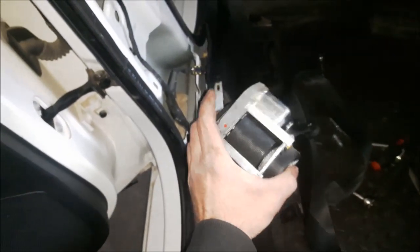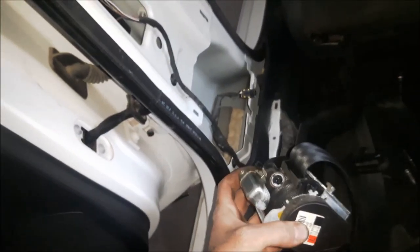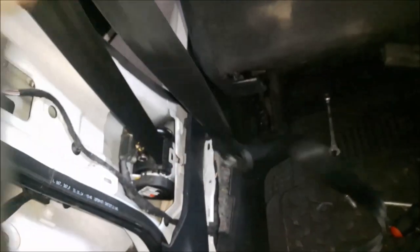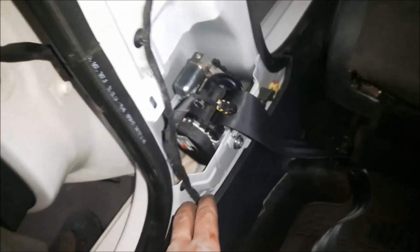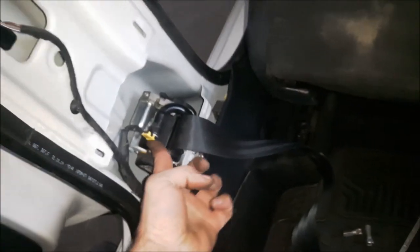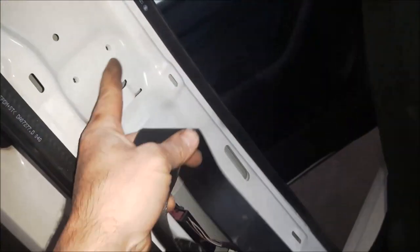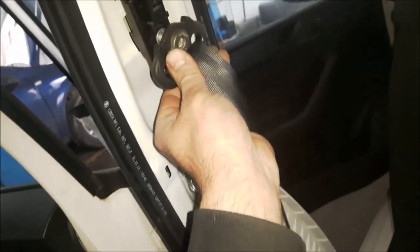Here I have a new safety belt unit. You can see this one is not clicking and it's working as it should. Now I'm going to install it — just put the bolt back in. You can see this one is working. I have installed the lower bolt and now I'm going to connect the wiring. Next I'm going to install the metal part — two bolts with Torx 25. Now returning the plastic on the belt and connecting the belt at the top.